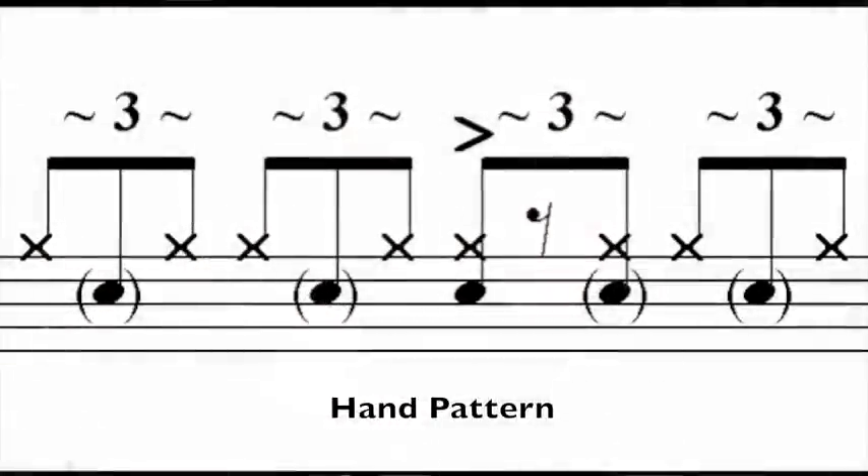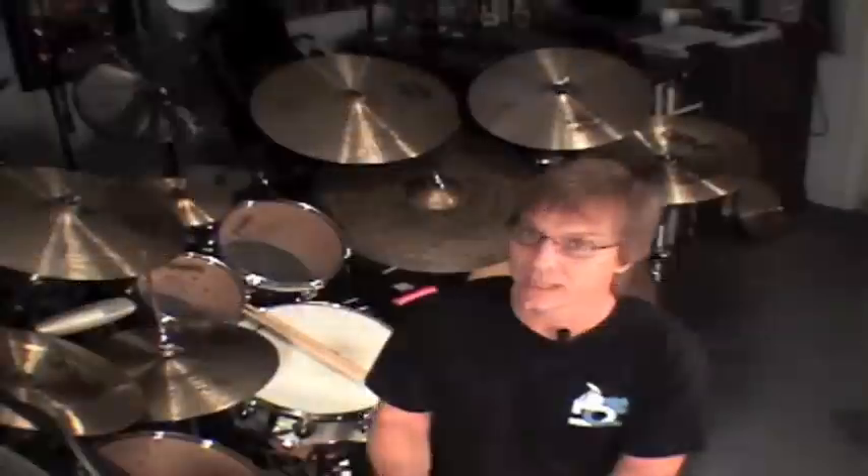So as we look at this, the first thing you'll notice is for beats 1, 2, and 4, the ghost note is the same — it's the tap of the middle triplet on the snare drum. Now we're going to add, on beat 3, the last triplet of beat 3 tapped. You can notice by looking at this that now for the first time, you're going to actually tap while you strike the hi-hat. Before, all of the ghost notes were slipping in between in all the spaces. Now it's going to actually hit with the hi-hat on that last triplet of beat 3.